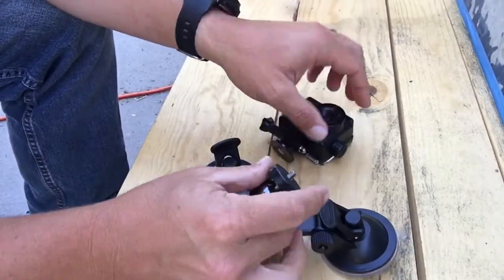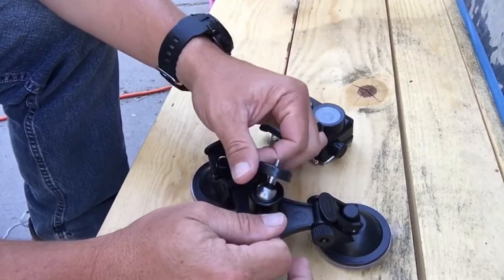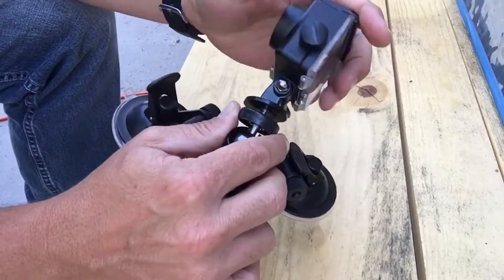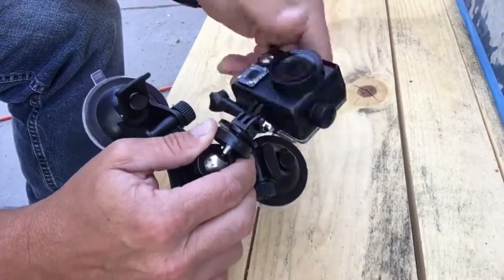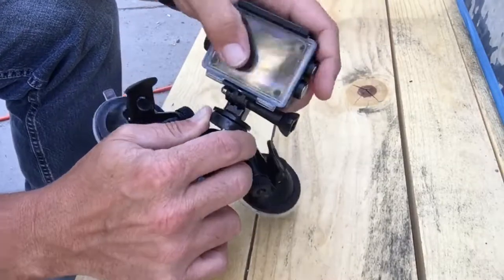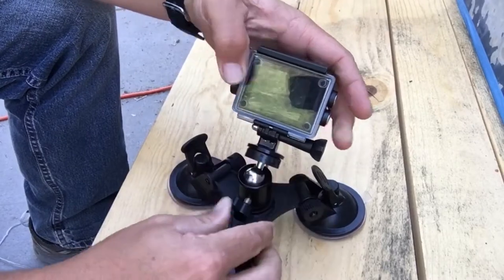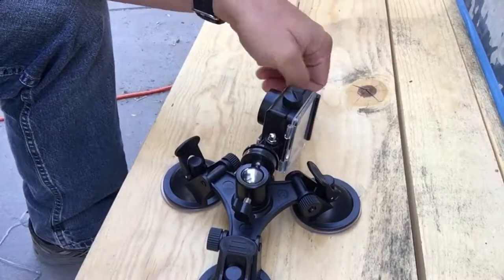The nice thing is this does swivel to lock it into the action camera there. Go ahead and put the action camera on. It goes all the way and then you secure it with that. There we go. Now that thing is locked in place. Let's go put it on the truck.